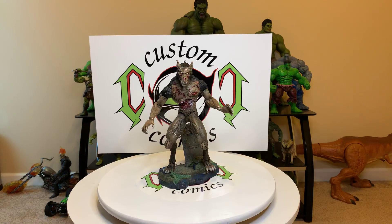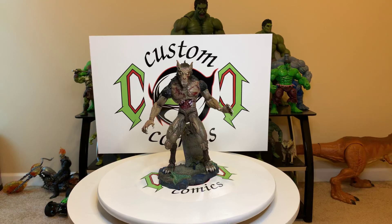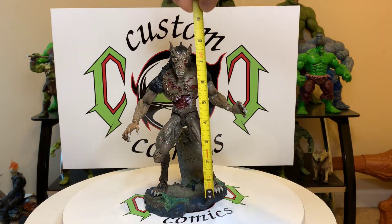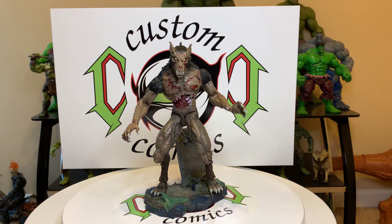All right, you guys — this is once again another video from Custom Comics on the Creature Replica Horror Hound. I had him crouched over before; let's see how tall he is when straightened out. He's almost eight and a half inches like that, so he's probably standing about nine inches tall if I straighten out his knees.